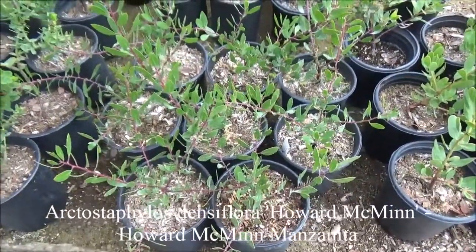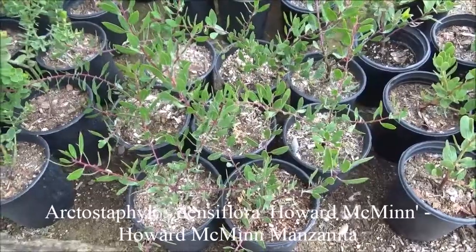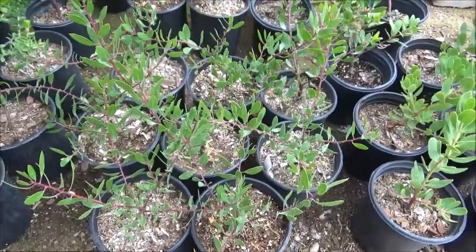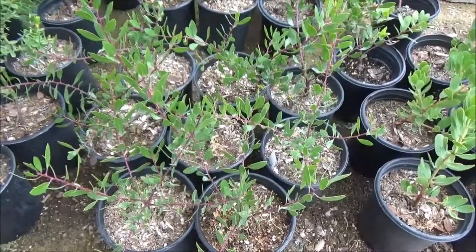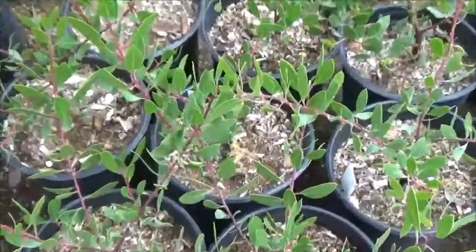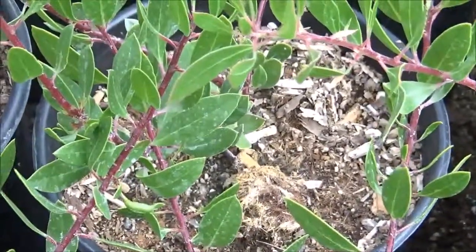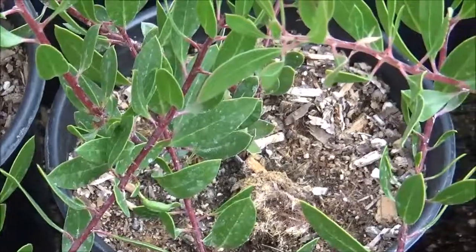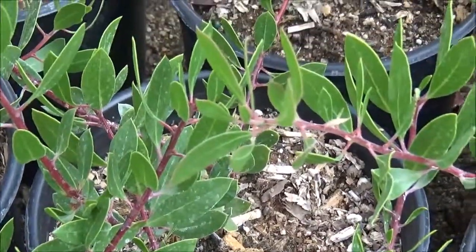Arctostaphylos densiflora Howard McMinn, Howard McMinn Manzanita, or McMinn Manzanita. This is another gorgeous plant, six feet tall by six feet wide. White flowers in the winter, requires little water, full sun to partial shade, so it will take some shade.